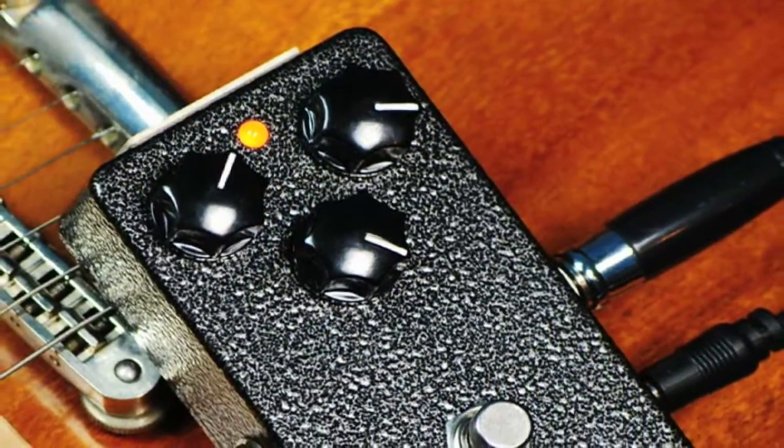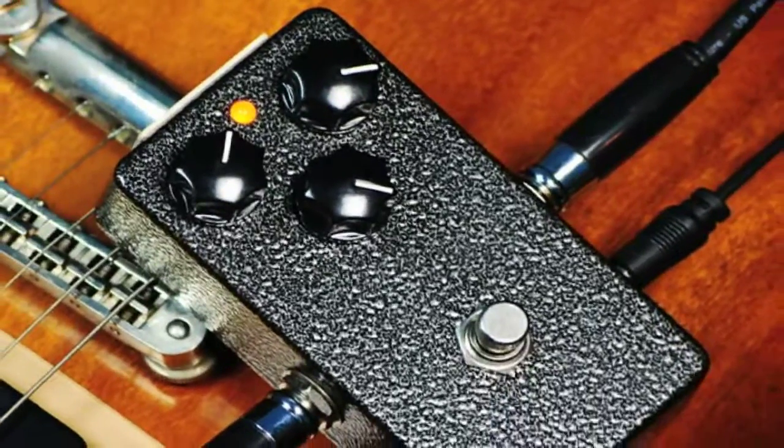I've smoothed out the highs for a smoother low gain lead tone. Check it out.